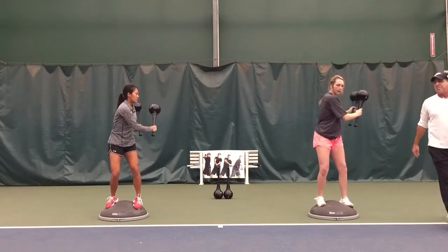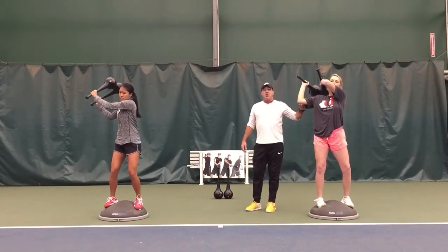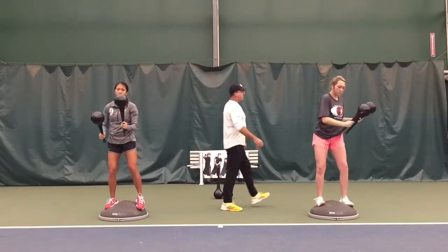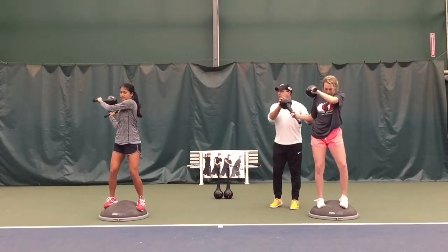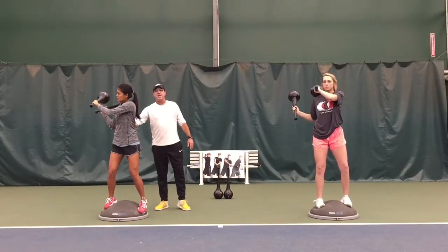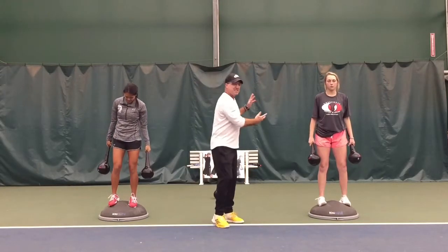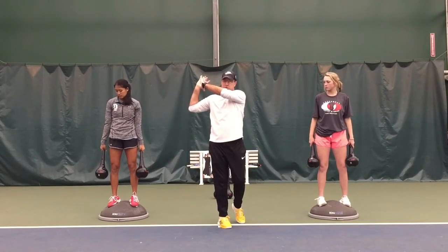Do the same thing on your backhand side. This becomes really, really important when they're using the two-hand backhand. You'll notice the right side now staying uniform with the left side. Show me the wrong way a lot of people do — losing our balance as we come through with the swing rather than keeping the opposite side elevated. We're focusing on the right side staying uniform with the left side as they come through the stroke.